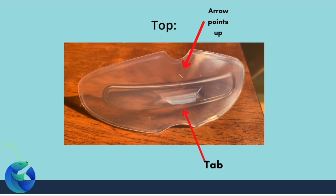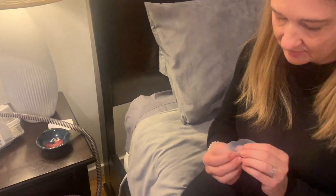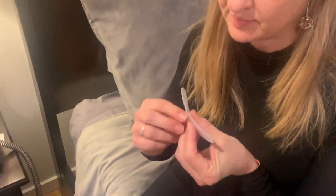You will insert the SomnoSeal by holding on to the center tab, making sure that the small arrow is pointing up. After getting ready for bed and before you put on your CPAP, gently insert the SomnoSeal behind the lips and in front of the teeth.